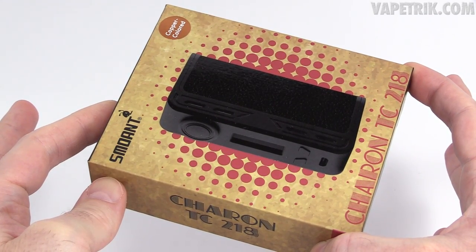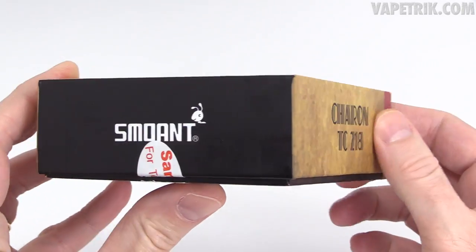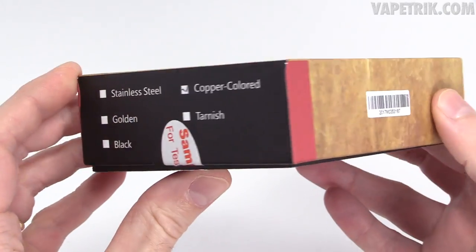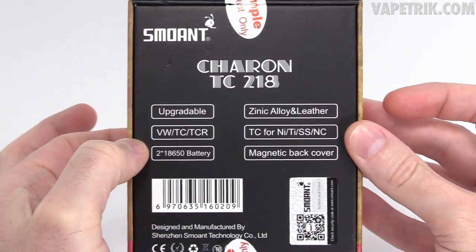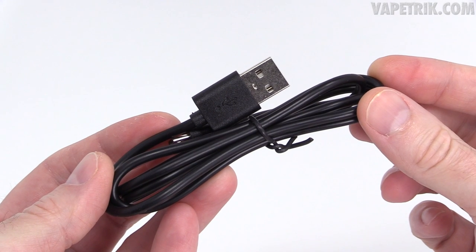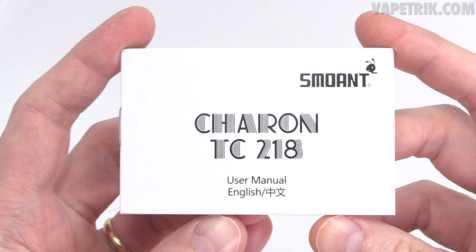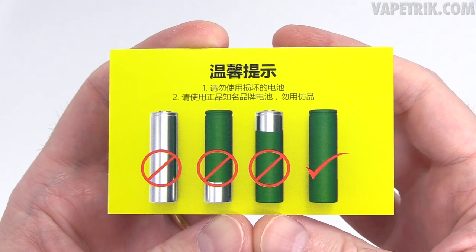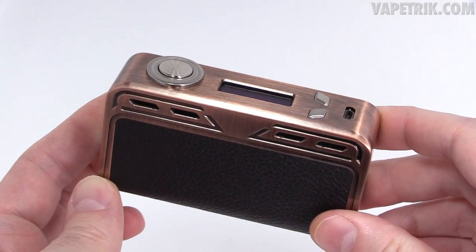Here's the packaging for the Smoant Karen TC218. Inside you'll receive the Karen 218 mod, a USB cable for charging and firmware upgrades, the Karen TC218 user manual, a warranty card, a quality control card, and a battery safety card.